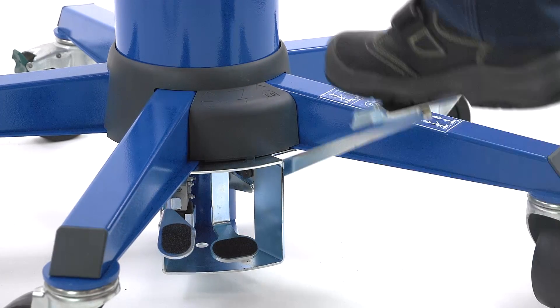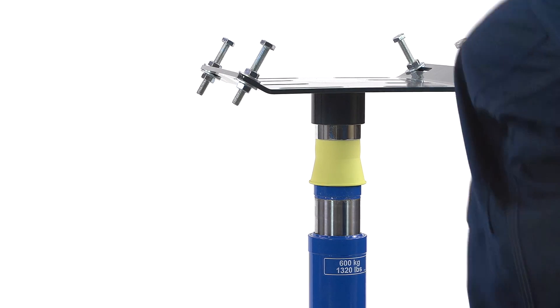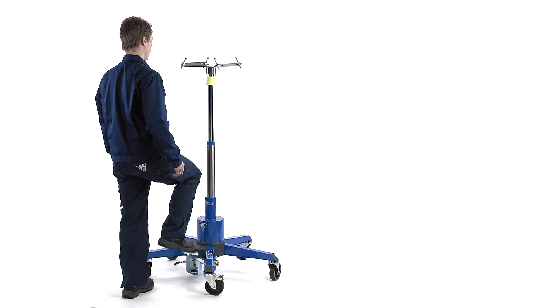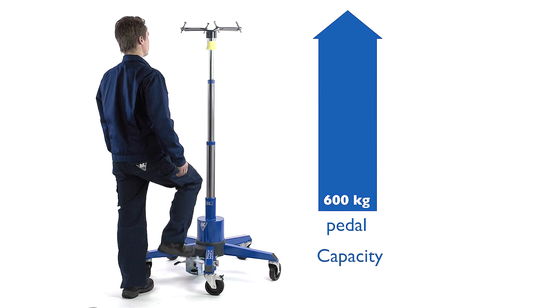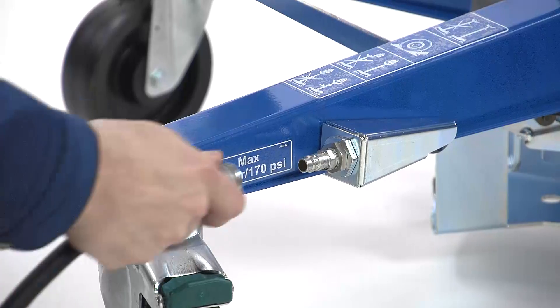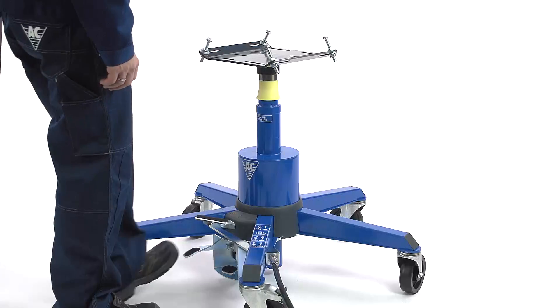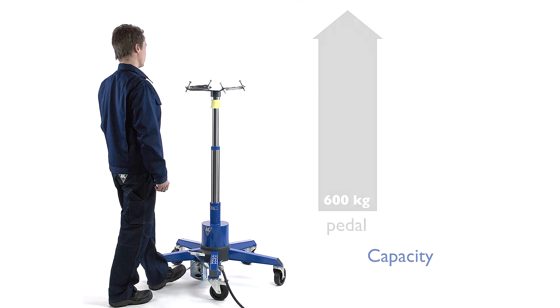The manual pedal enables quick and precise lifts, regardless of lifting height. The AC Easy Pump function allows the pedal to gear down in case of heavy lifts, so that the pedal remains easy to operate. By means of the supplied air, the jack can reach its target quickly and easily, making the task much less time-consuming.